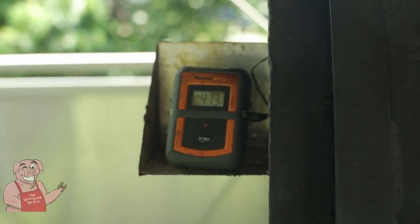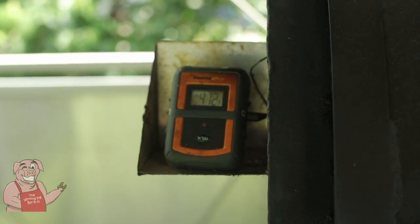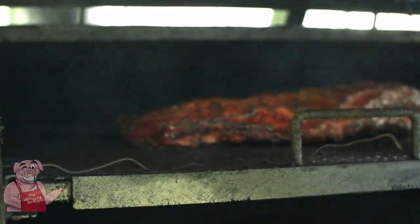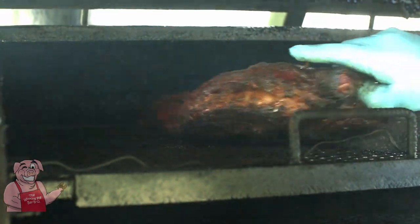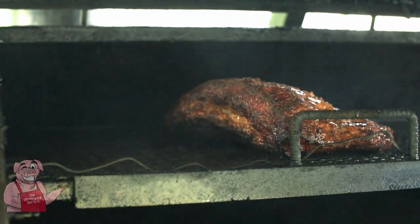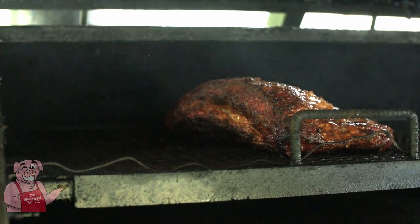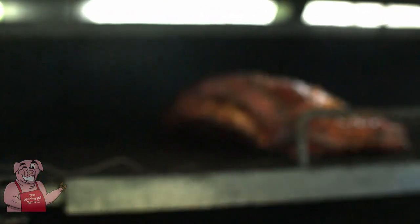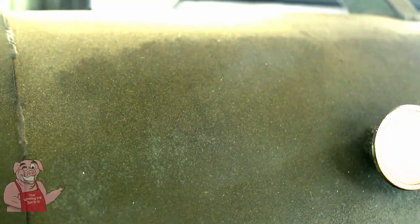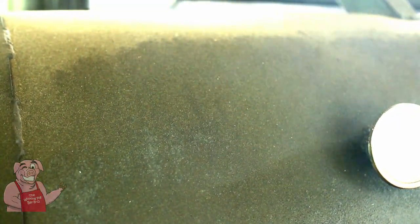Since my last turn I've been holding about 415 degrees. For those unfamiliar with the operation of an offset smoker, I'll explain that in a moment. But right now it's time to get back in here, give it a turn, and another spritz. Another 90-degree turn. We're beginning to get a nice looking color and bark on that. It's very difficult to keep my head in this — it would be much easier with a Weber Smoky Mountain where I could take the top clear off.